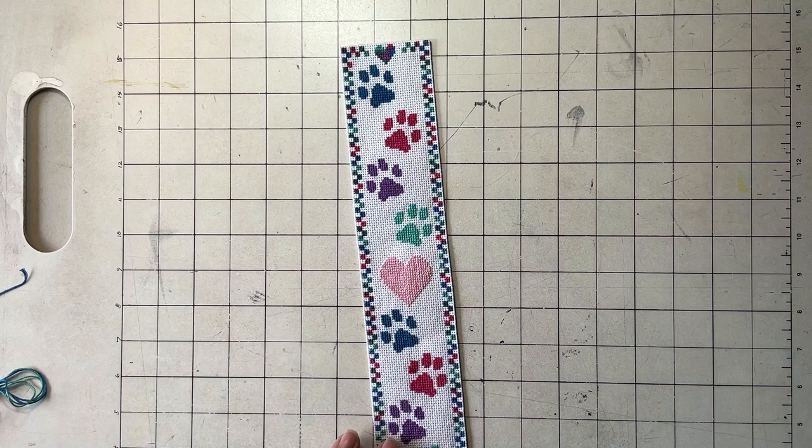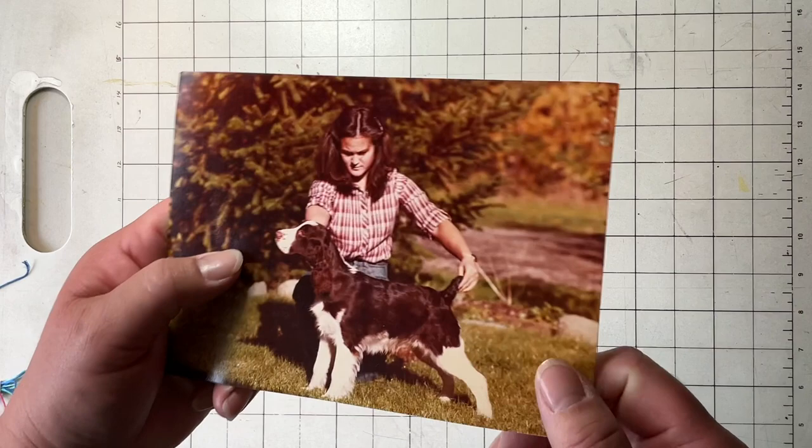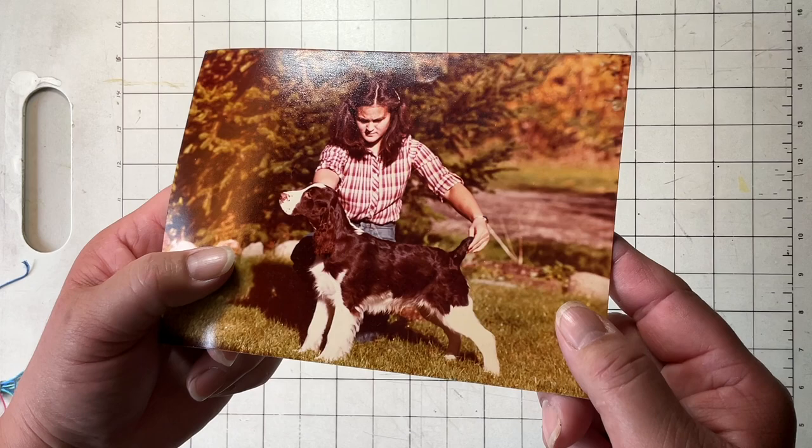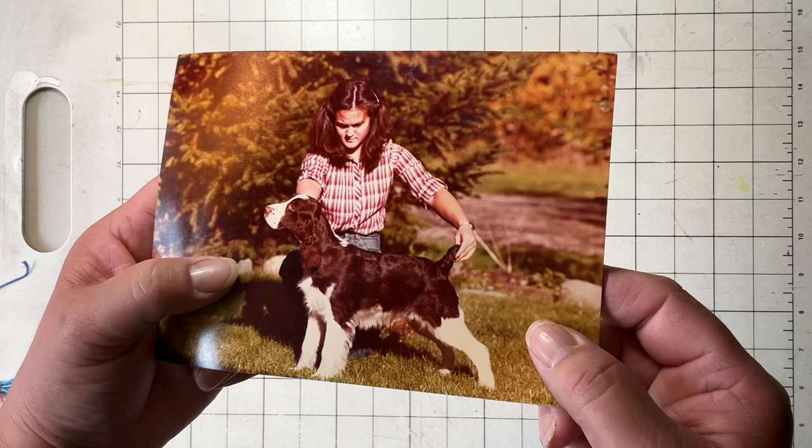Now on to part two, which is going to be a more medium level project — making a cross stitch pattern from a photograph. This is Indy, and this photo would have been taken sometime in the 1980s, and yes, that is me way, way back in the day.